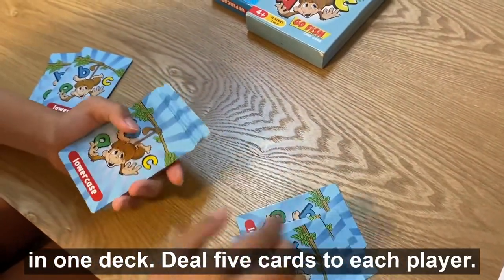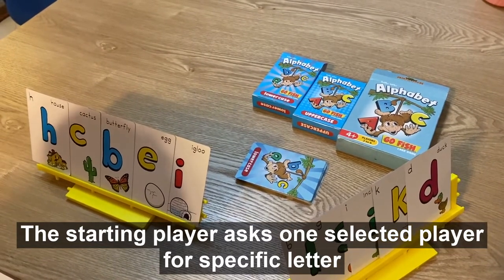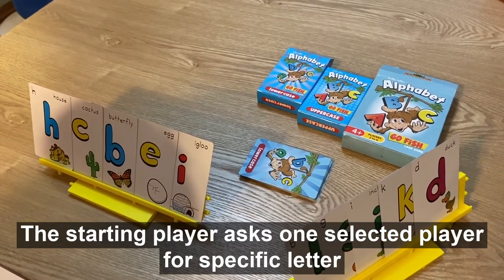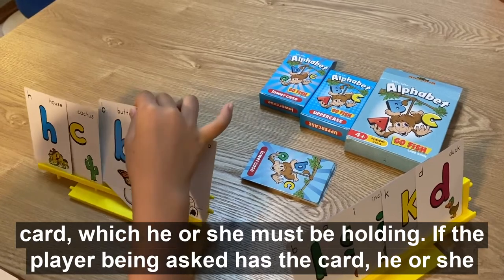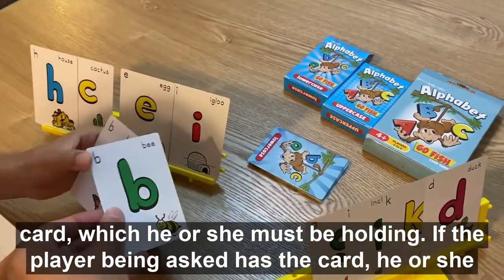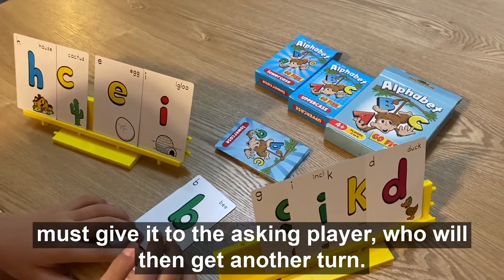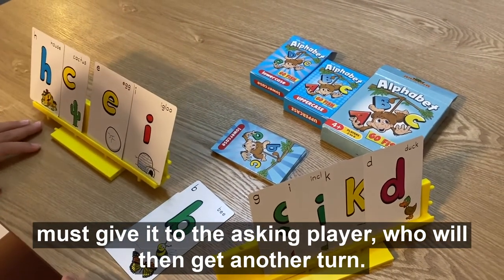Deal five cards to each player. The starting player asks one selected player for a specific letter card, which he or she must be holding. If the player being asked has the card, he or she must give it to the asking player, who will then get another turn.